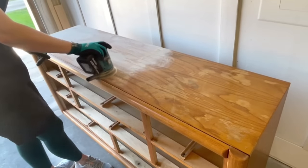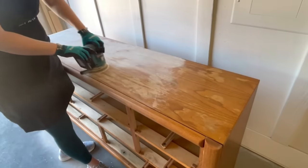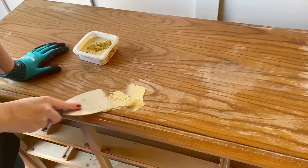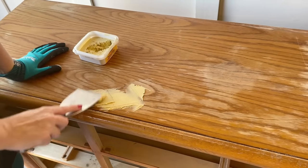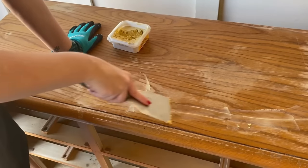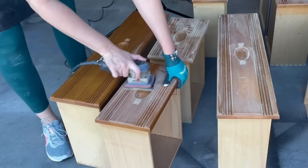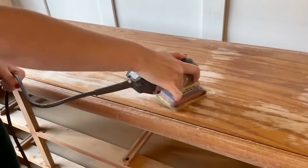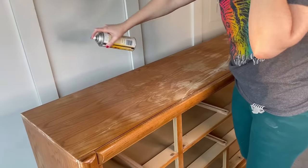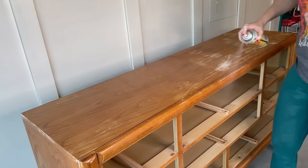For the next step I used a 180 grit sanding pad to knock down any scratches or bumps on my dresser and give my paint a little something more to adhere to. This dresser had a really big gouge running across almost the entire top, so I'm using some wood filler to patch that up. While that's drying I'll do a good scuff sand on my drawers. Now that I have a few different finishes on this dresser I'm using some clear shellac to help seal the top so there's no bleed-through into the paint.